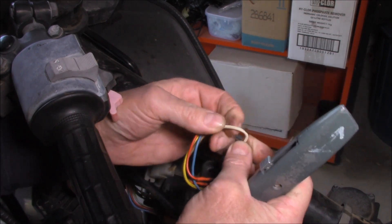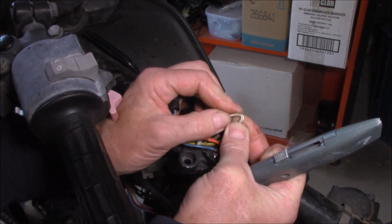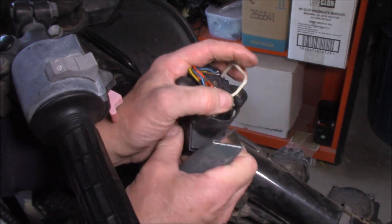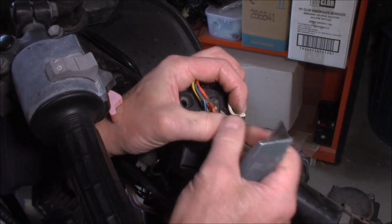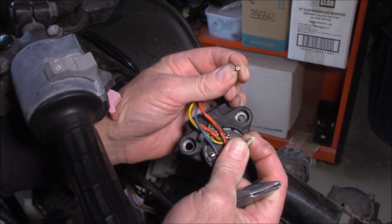Moment of truth — let's have a look and see if I can find exactly where it is. I can feel it right there. Let's just put a nick in that and see if we can actually pull it apart without cutting through the wire. Let's just cut through the plastic and see what we find. Just cut through the plastic and look at that — presto. She's broken, mate. Problem solved.